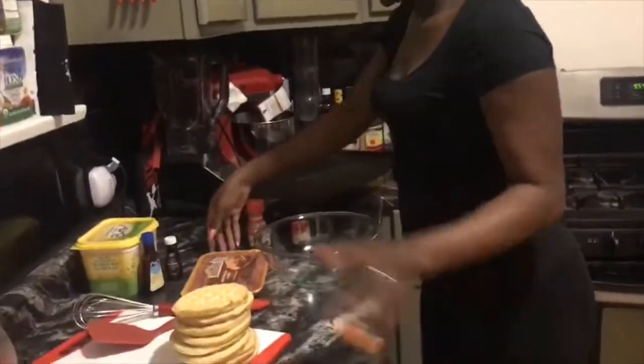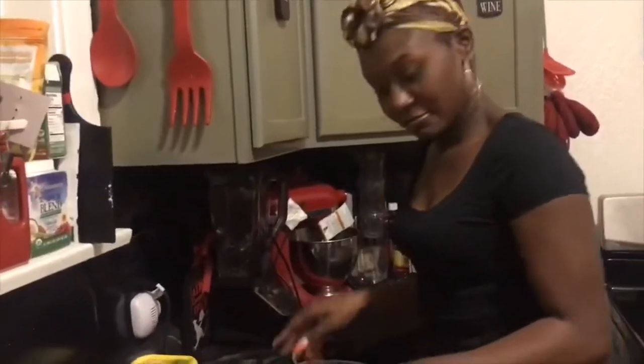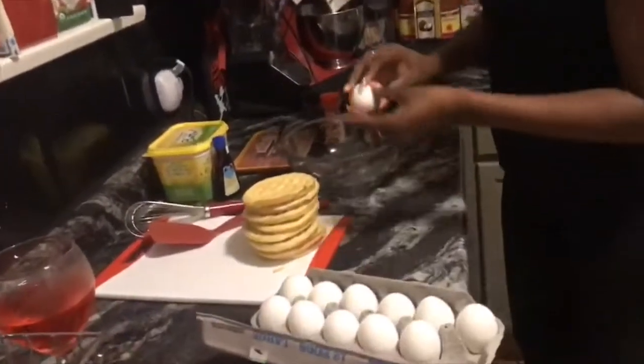Since this is my first time doing this — I love french toast you guys — so I'm just going to be creative.